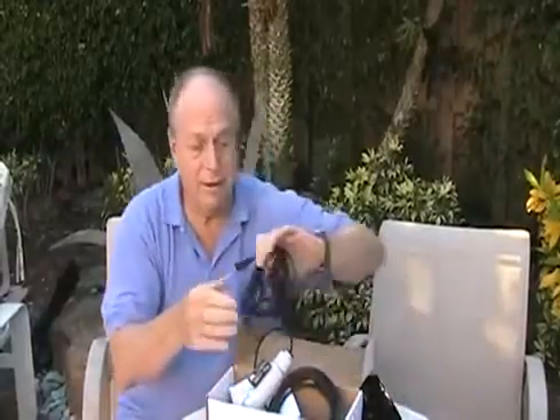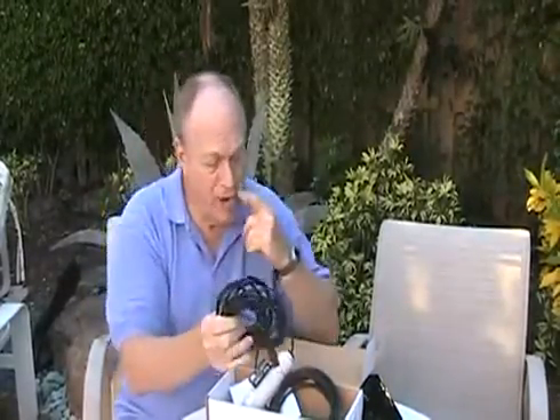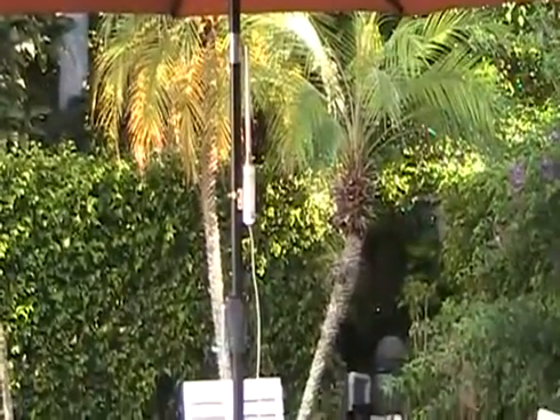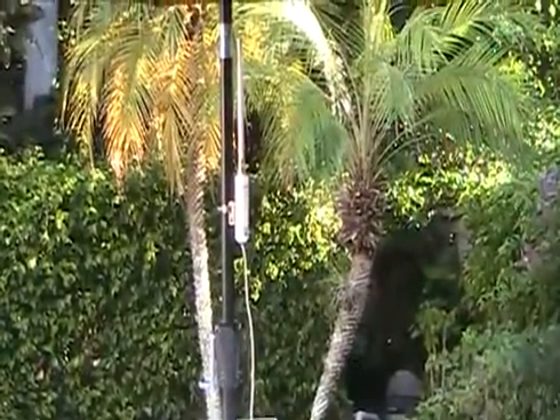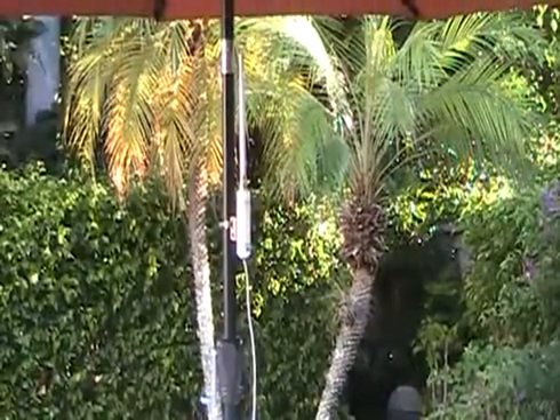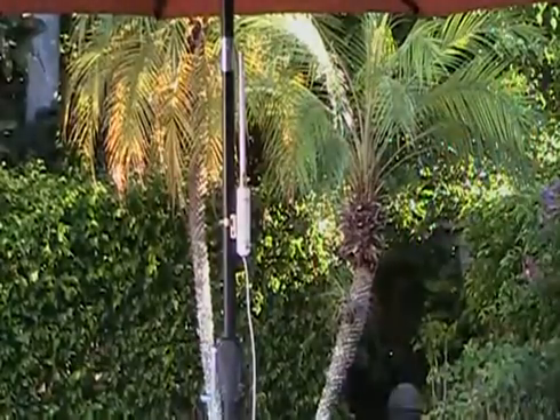In addition to this device, we have available an additional 15 feet of active USB cable, just in case you need more cable. It has a chip on one side of the cable that you plug in, and this goes into your computer. We have one set up right now under an umbrella — it's not very high — but we're going to plug it into our laptop and show you exactly what the difference is using this device as opposed to using your built-in Wi-Fi card.